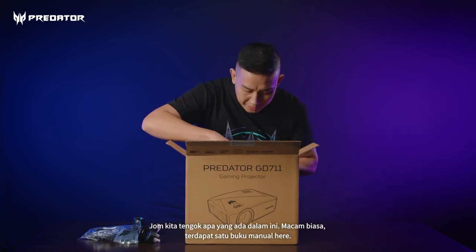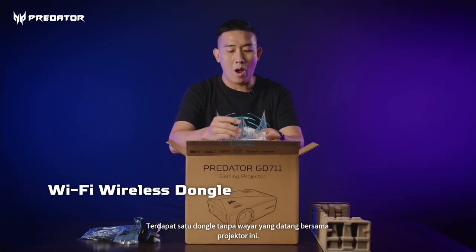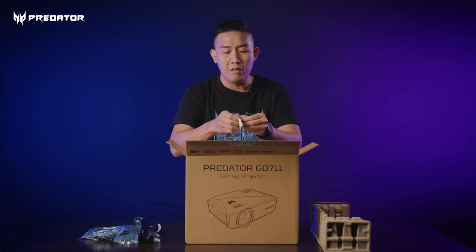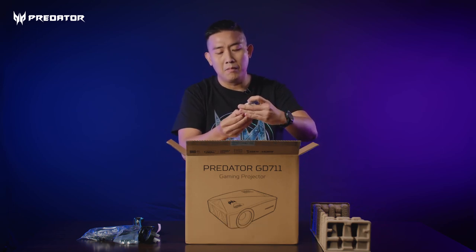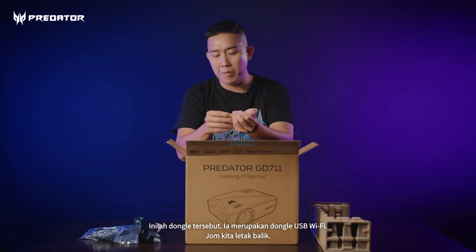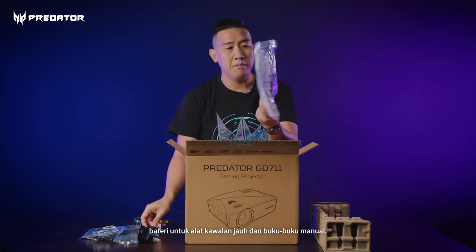Let's check the content inside. There's a manual book here, and there's also a wireless dongle — it comes together with this projector because it supports Wi-Fi. Let's open it up and have a look at the dongle. This is the USB Wi-Fi dongle. It also comes with batteries for the remote control and manual books.